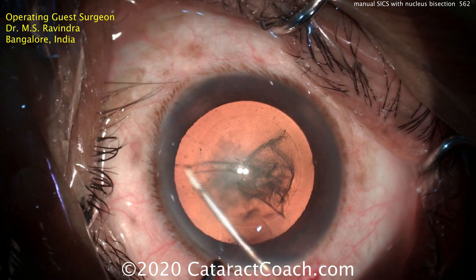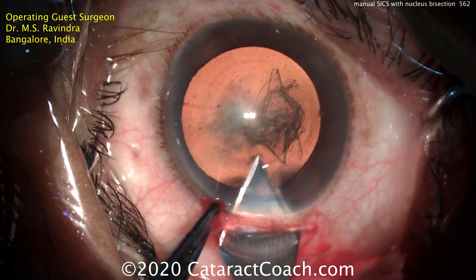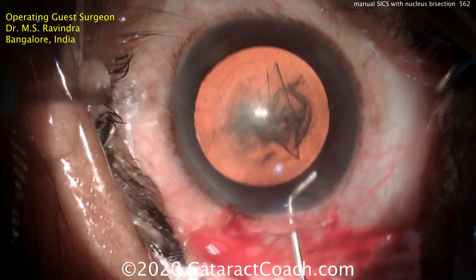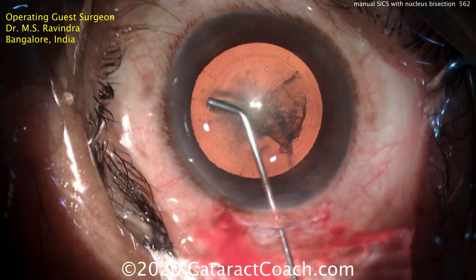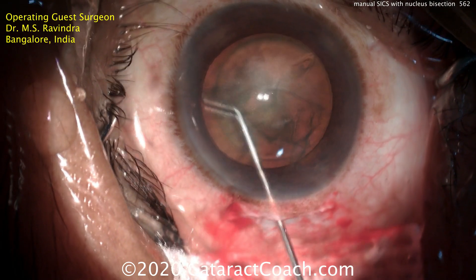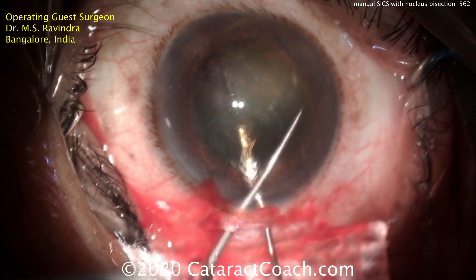Now it's time for hydrodissection. Before doing the hydrodissection, he's going to enlarge the incision to the full six millimeters, making the inside tunnel a little bit larger as well. Here's the balanced salt solution — a nice fluid wave going across with continuous fluid dissection until the nucleus starts to prolapse out of the capsule bag. Now dialing the nucleus completely out of the capsule bag, just like that.